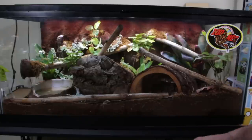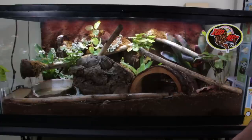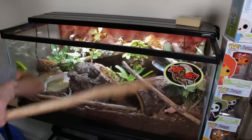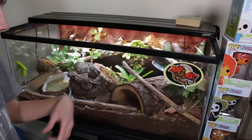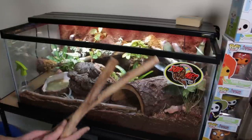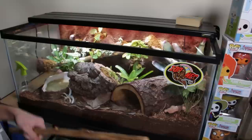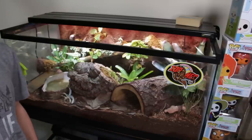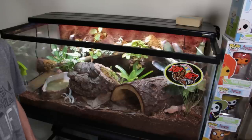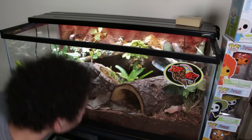There are a couple pieces of snake shed I missed last time, and there might be some snake poop hiding in the back. Sunny's urates tend to be in the back — I guess just because he hangs out back there. The springtails do not do anything to the urates, though they do help take care of the snake poop. You don't want to just leave a bunch of snake poop in there because they won't get all of it.